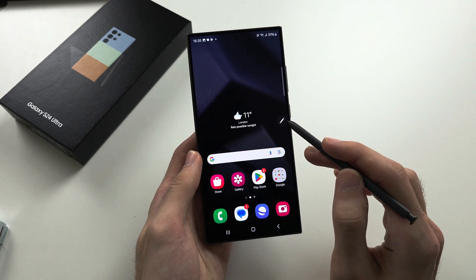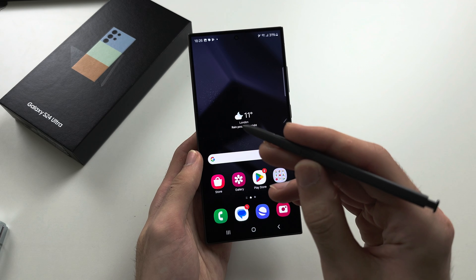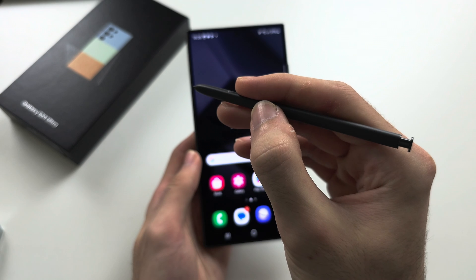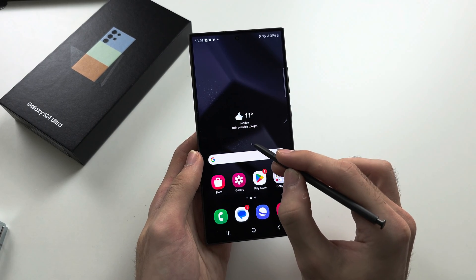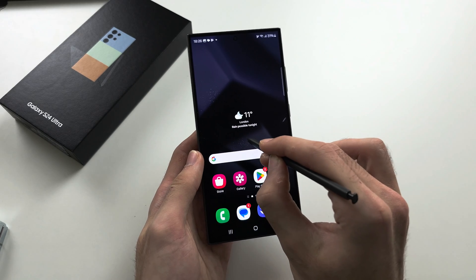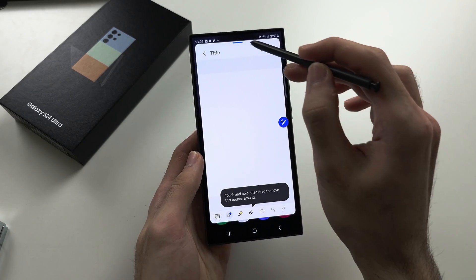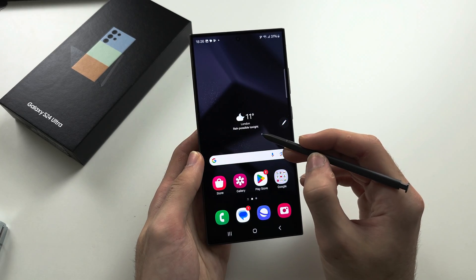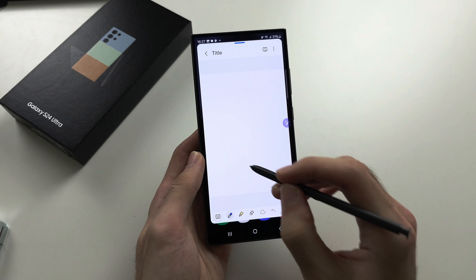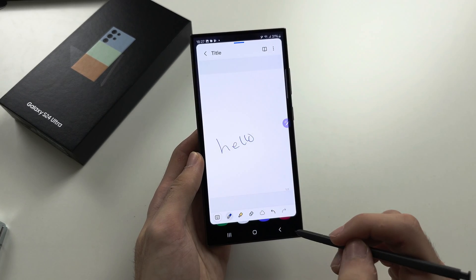To create a note without tapping the S Pen icon, use the button on the pen itself. Long press the button while holding it near the screen, then double tap. It's a little finicky — long press then double tap — and there you go: you can quickly open the Notes app and create a note.